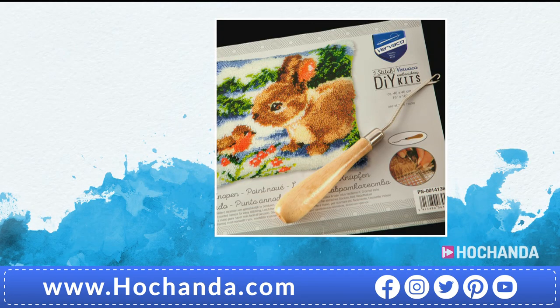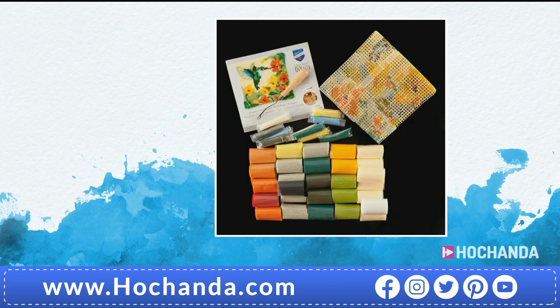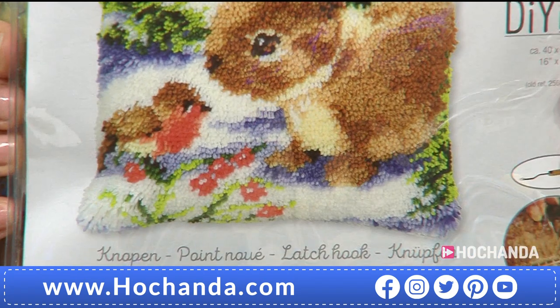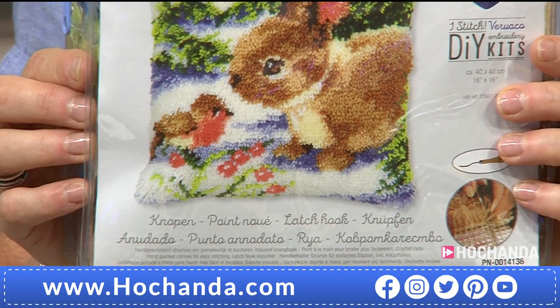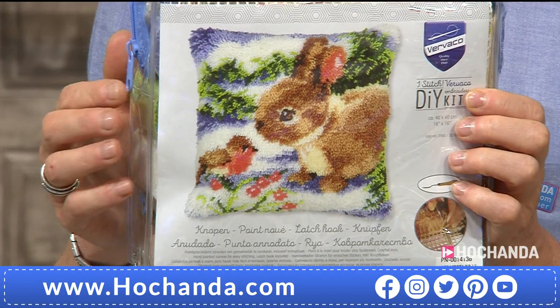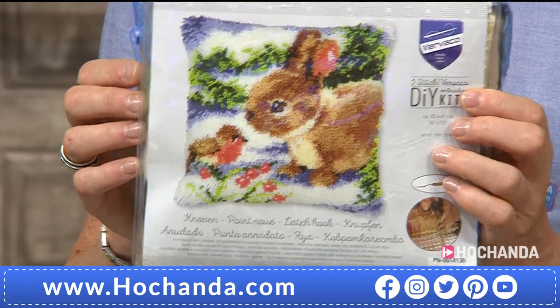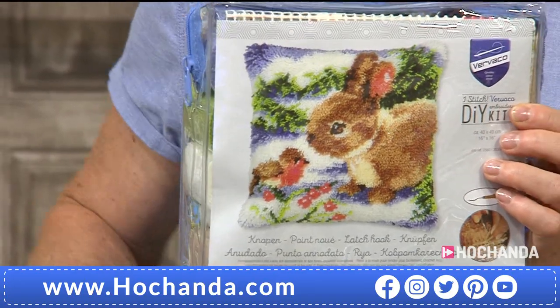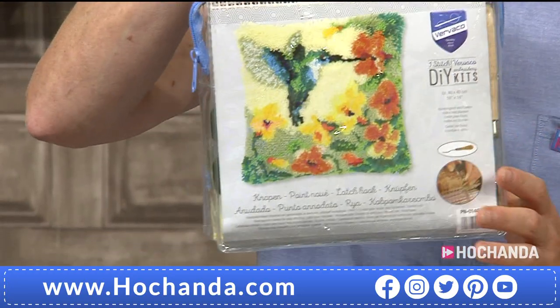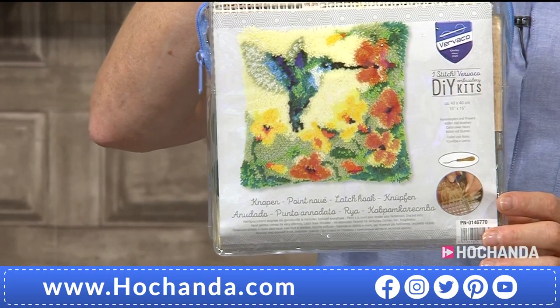When I came into the studio I just ran up to this winter scene kit — look at that little woolly bunny rabbit. And you've also got the hummingbird. So the bunny rabbit with the robin and the berries — isn't it lovely? Using that white, it really does look like snow and light shining up. Absolutely gorgeous. Let me show you the hummingbird — there you go. Great as a gift to give somebody. £39.99.